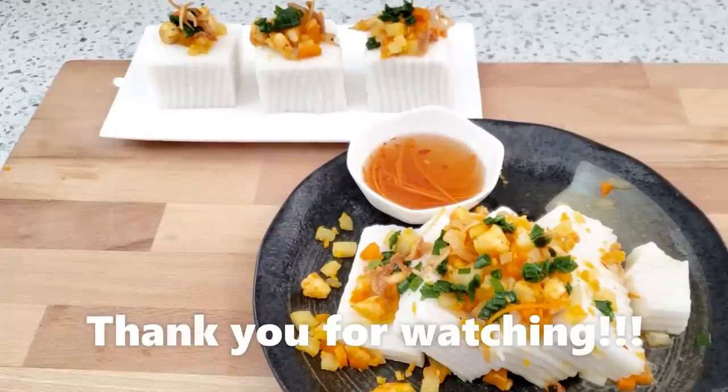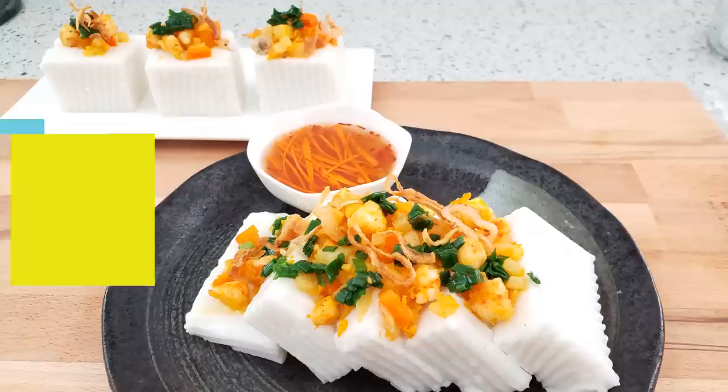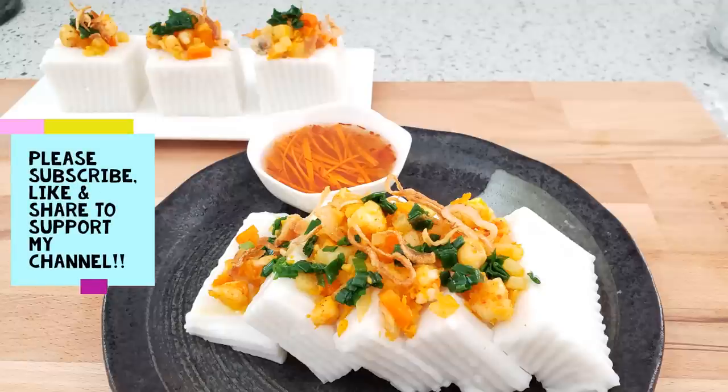Mình tạm thời chia tay với các bạn mình đi ăn tiếp nha. Mình chúc các bạn làm thành công và ăn ngon miệng. Mình cảm ơn các bạn đã xem và ủng hộ mình trong những thời gian qua. Mình chúc các bạn một ngày vui vẻ, an lành và hạnh phúc. Nếu các bạn thích video này mà chưa có subscribe kênh của mình, xin hãy bấm nút subscribe, like và share với gia đình và bạn bè. Bấm vào cái chuông kế bên nút subscribe thì nó sẽ thông báo mỗi khi mình lên video mới. Thank you for watching. Bye bye. See you next time.